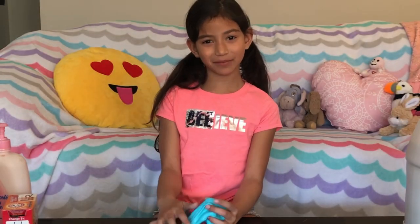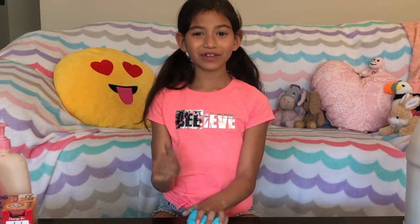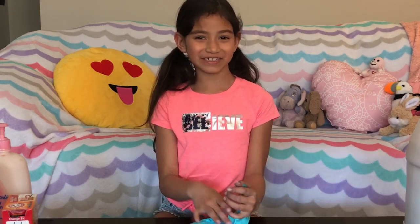I hope you like this slime that you made. If you like this video, please subscribe below — and thanks for watching. Bye!